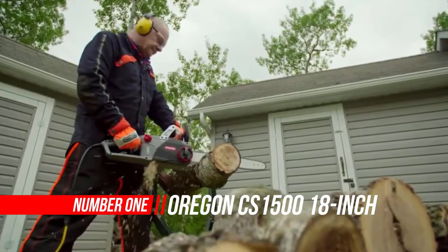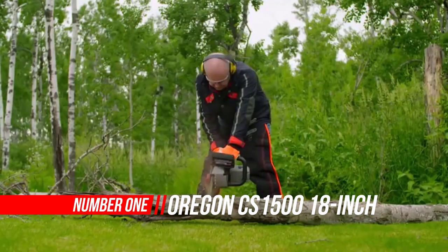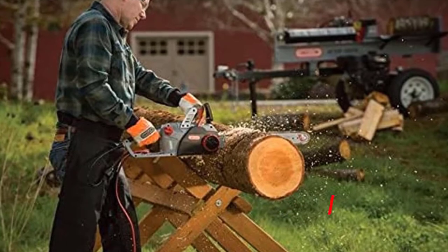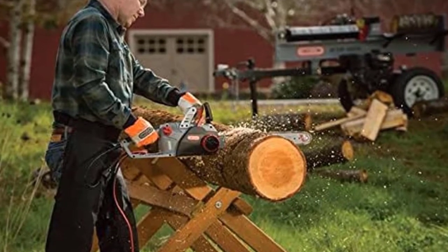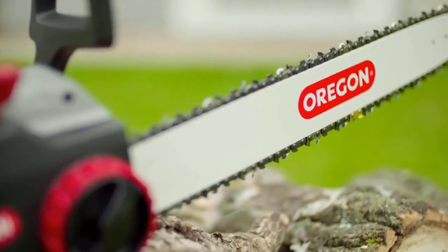Number 1: Oregon CS1500 Electric Chainsaw. Oregon is known more for their chains than their chainsaws, but the few chainsaws they do make are excellent. The Oregon PowerNow CS1500 is surprisingly cheap as far as price goes — not quality.